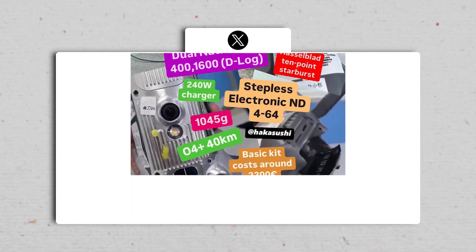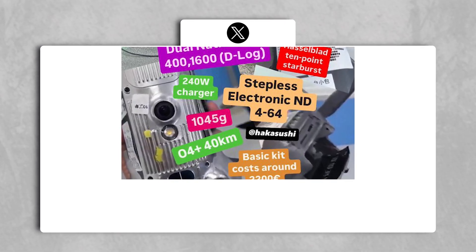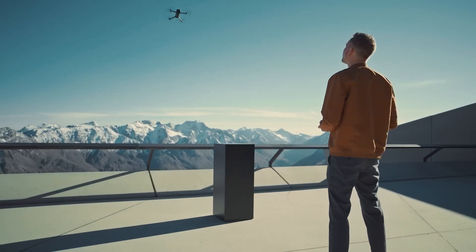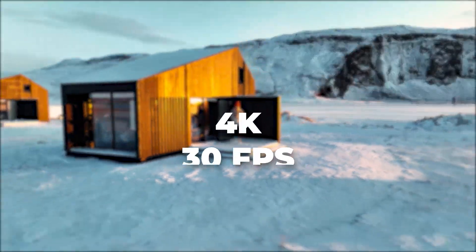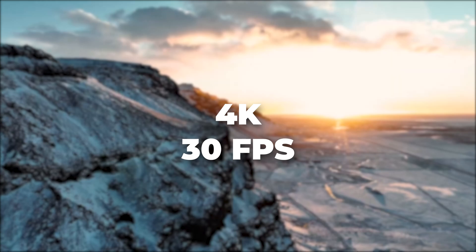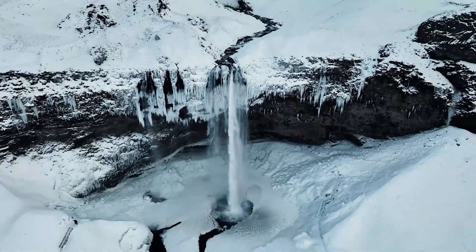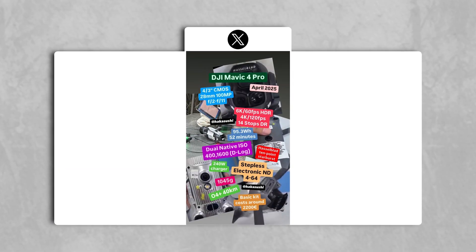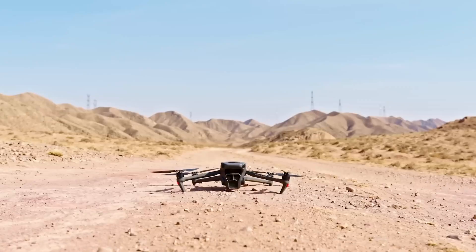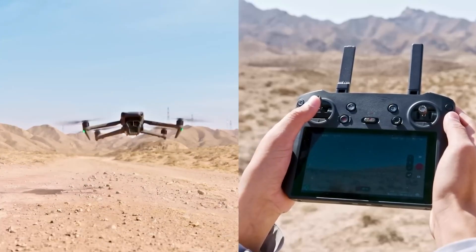The leaks also mentioned DJI's latest OcuSync 4 Plus transmission system, which improves the drone's range to an estimated 40 kilometers. This upgrade, along with the potential for 4K 30 fps live streaming, promises a more reliable and high-quality connection between the drone and its controller. This feature was discussed extensively in Jasper Ellen's posts and aligns with DJI's trend of enhancing transmission capabilities in their flagship drones.